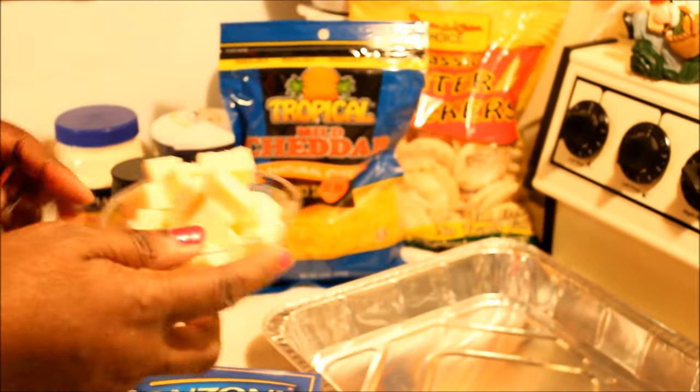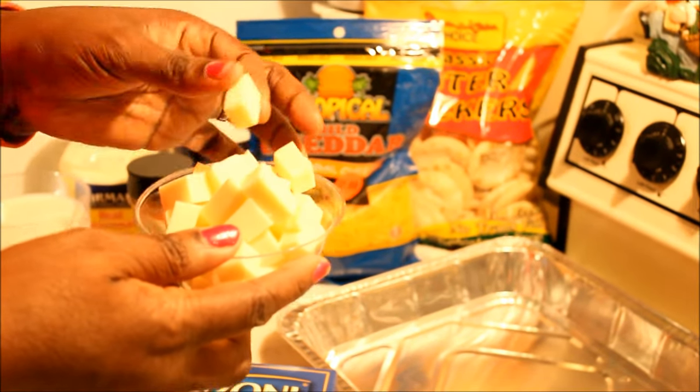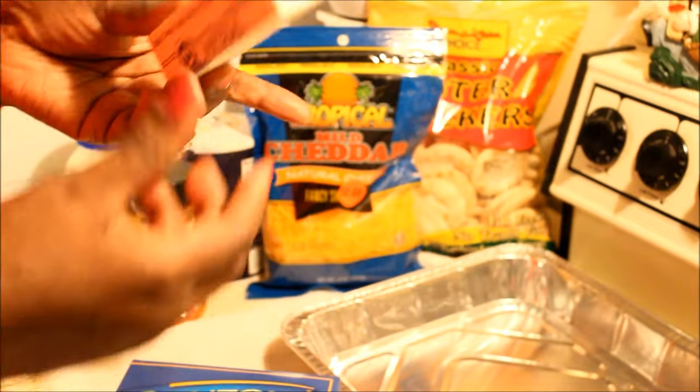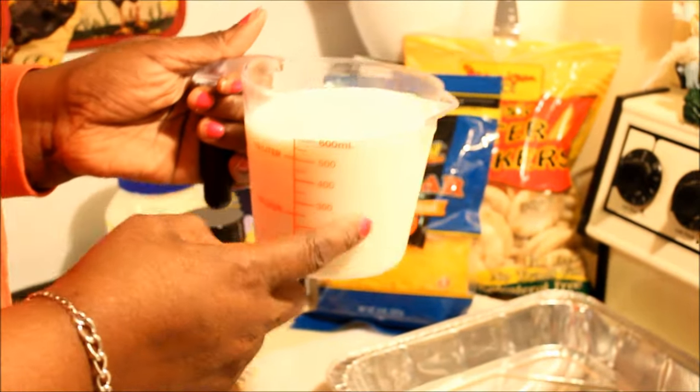You're also gonna need some cheese — this is Cabot's white sharp cheddar cheese; you're gonna chop these up. You're also gonna need a stick of butter, any butter of your choice, paprika, salt, and two and a half cups of milk.